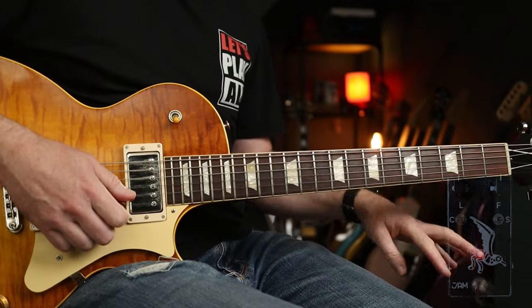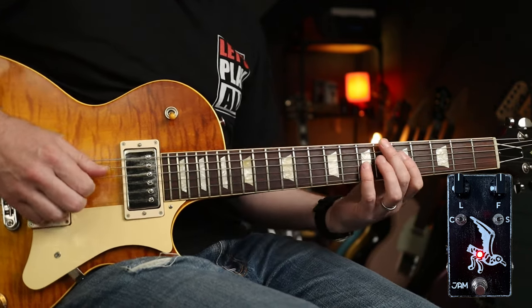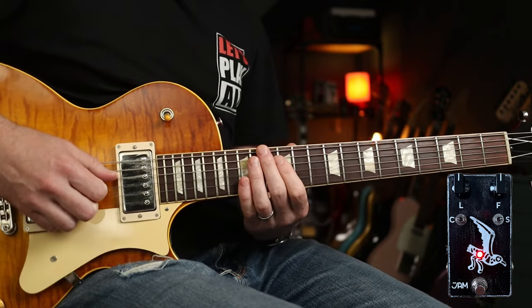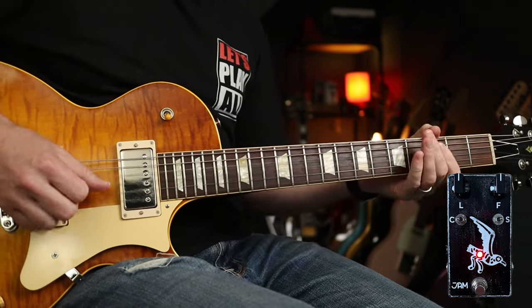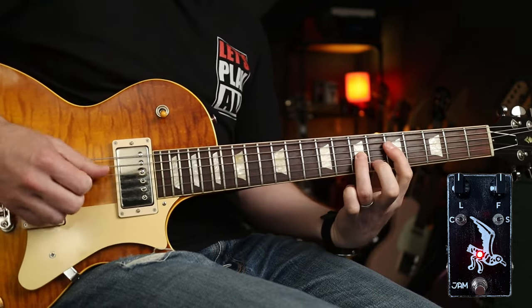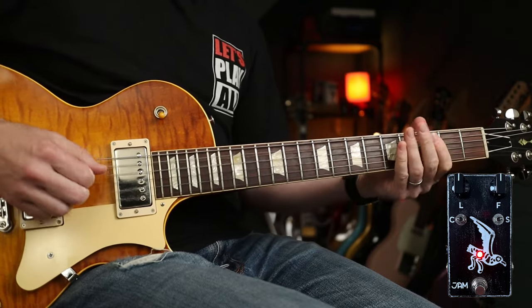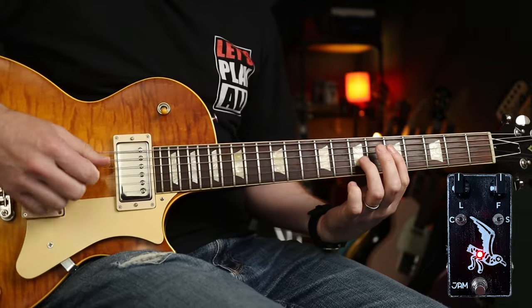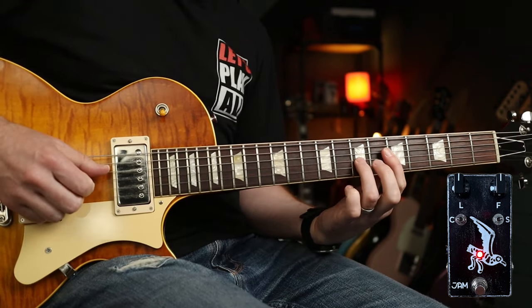With everything in the middle, I've dialed back the gain a bit. We've got the third sweep position. Clean-ish, it's... can't guess what I'm going to play next, can you? That is a lot of fun. I know I'm not playing it bang on, but it's an approximation — I think the tone's there. That's cool, isn't it?